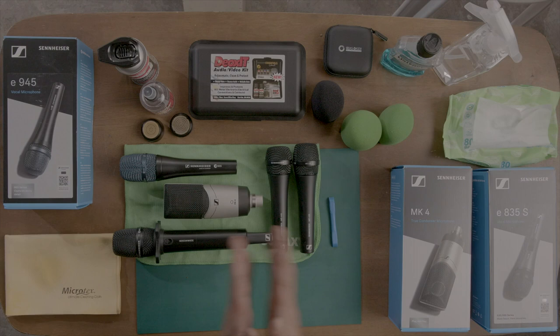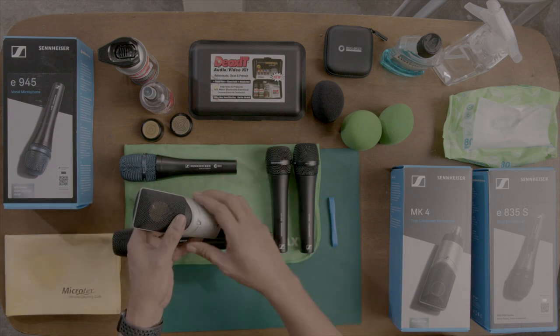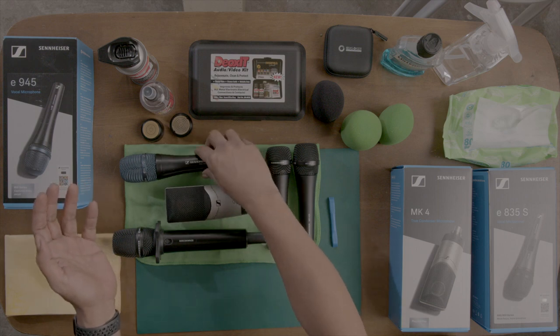Hello everyone, my name is Juno and I'm here to show you ways on how to take care of your microphones. We have seen people recently clean their microphones because of viruses and everything, and just personal hygiene.